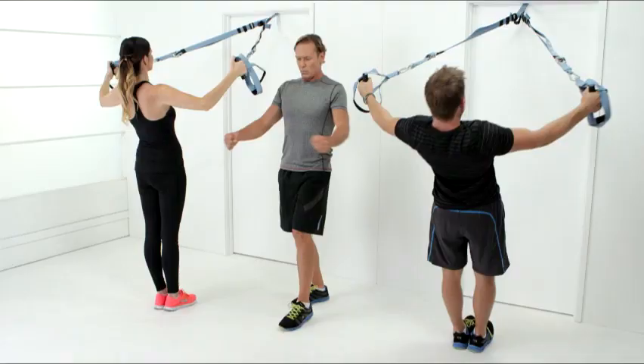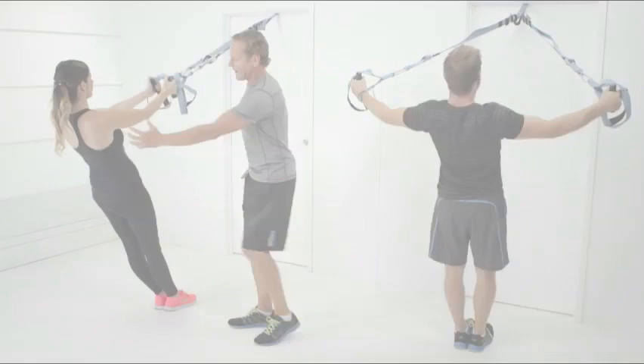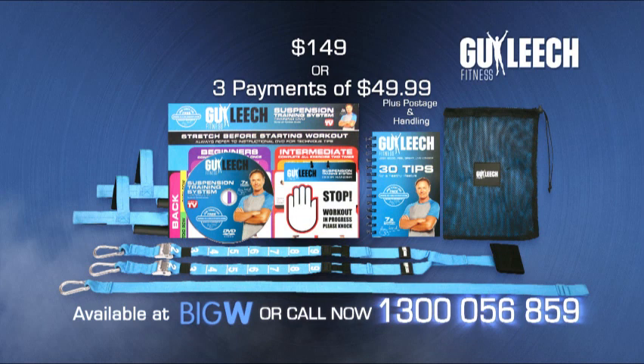Guy Elite Suspension Training comes with Guy's very own training DVD and book. Don't waste time — call now on 1300 056 859 to kickstart your Guy Elite Training Program today. Also available exclusively at Big W and online at bigw.com.au.